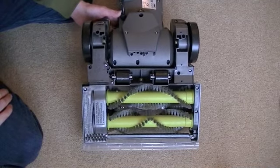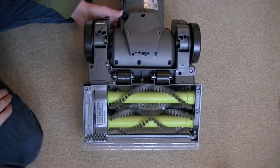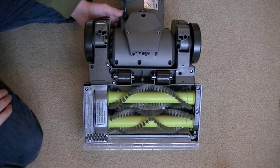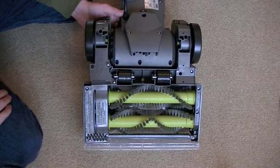Hello everyone. Any of you who've seen my previous video about the problem I had with my Vax dual power carpet washer, this is just a little update to show you that the matter has been resolved.